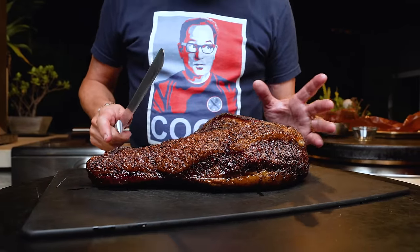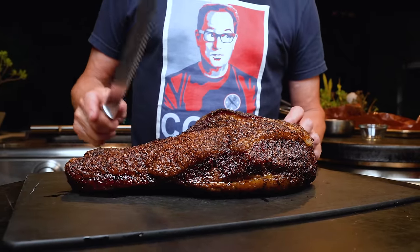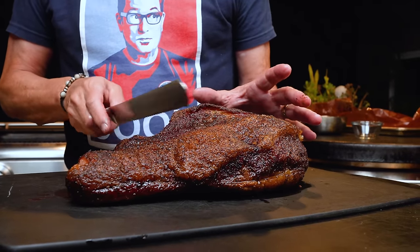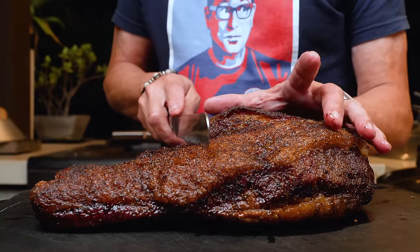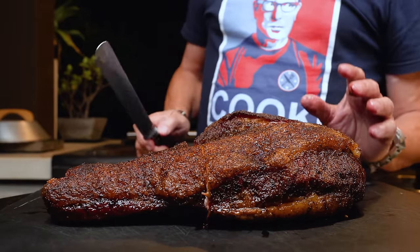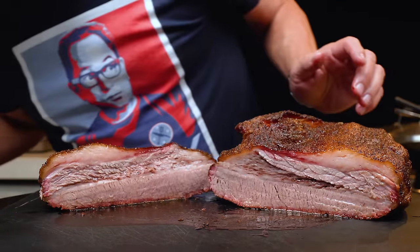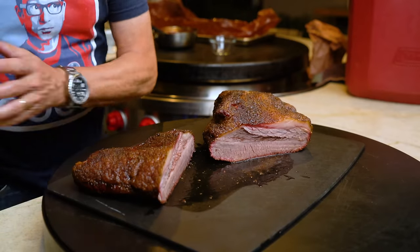A serrated knife is really the great way to go. While I don't have a serrated knife in my hand just yet, there's a chance there could be one. Somewhere around here will be good for separating point from flat — so let's go about here. That was a very happy-feeling cut.